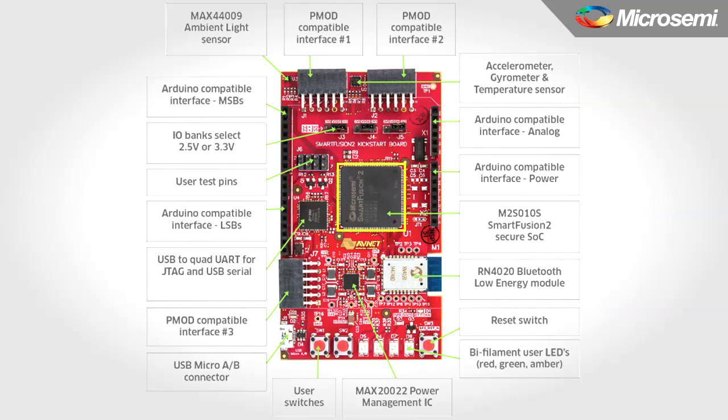It also includes a complete peripheral set, as well as incorporating embedded security features. That's what the S at the end of the part number signifies.